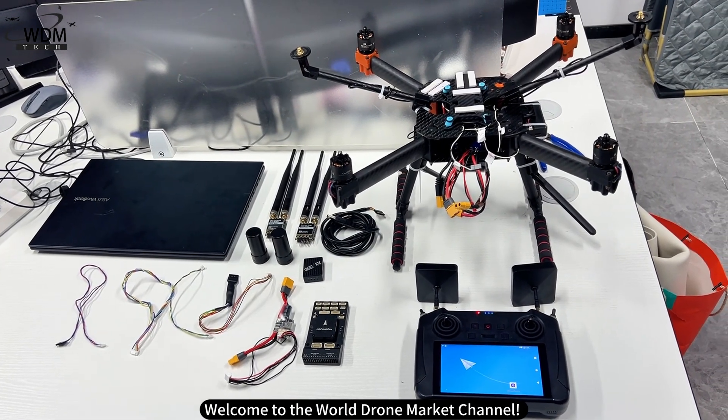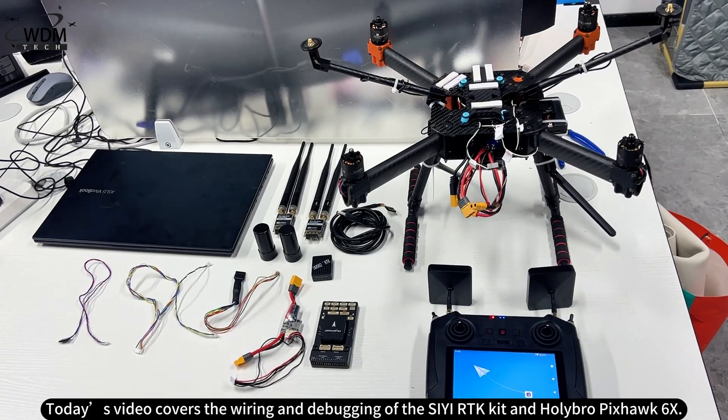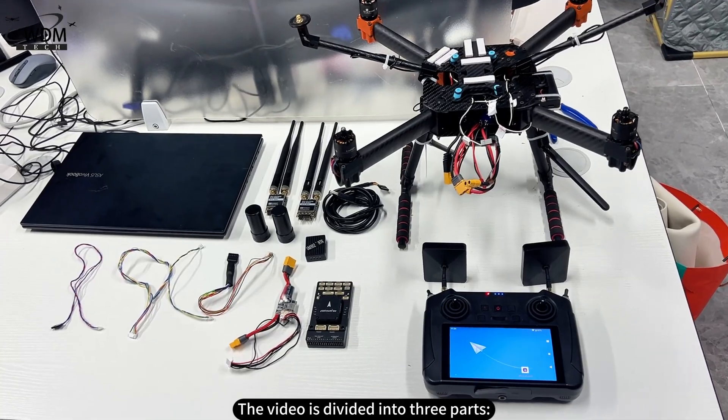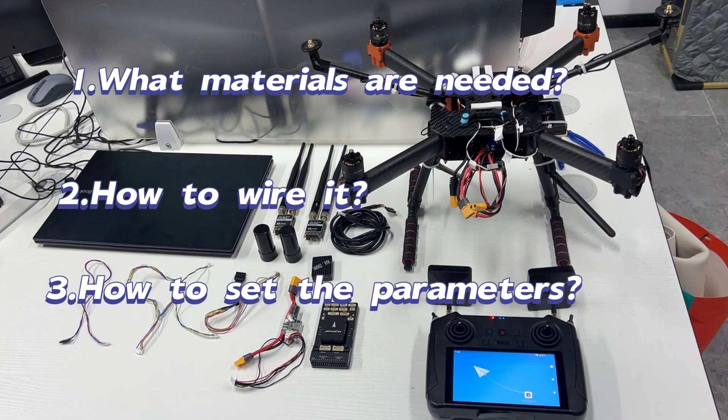Welcome to the World Drone Market channel. Today's video covers the wiring and debugging of the CRTK kit and Holybro Pixhawk 6X. The video is divided into three parts: what materials are needed, how to wire it, and how to set the parameters.